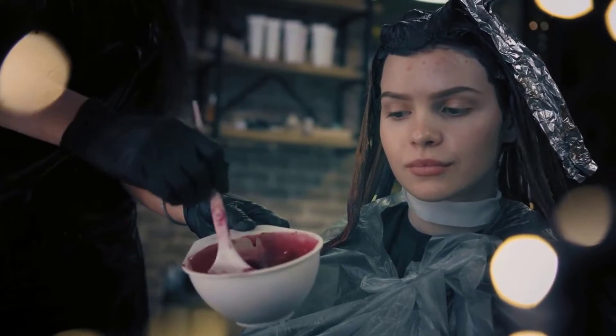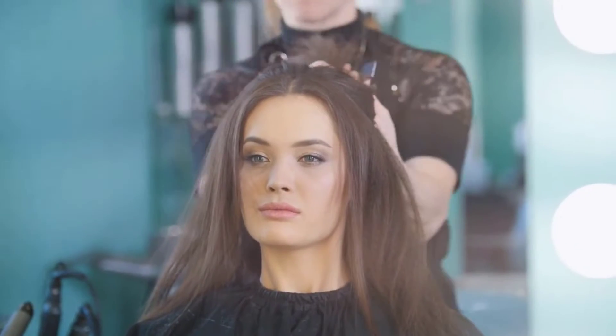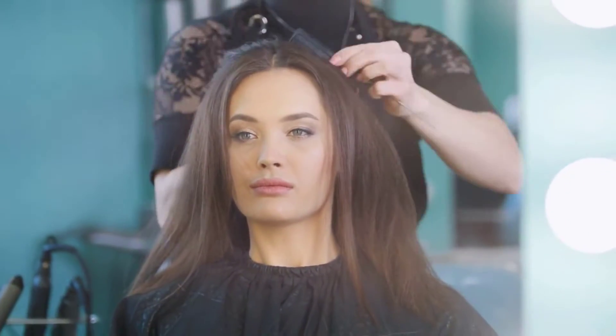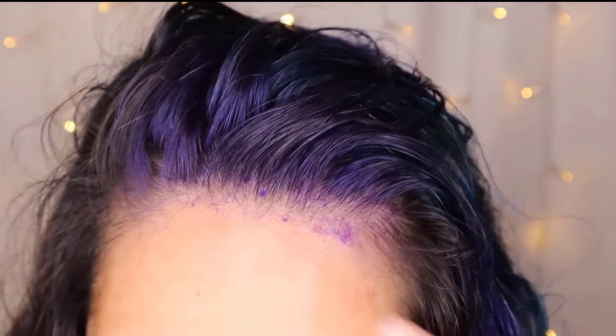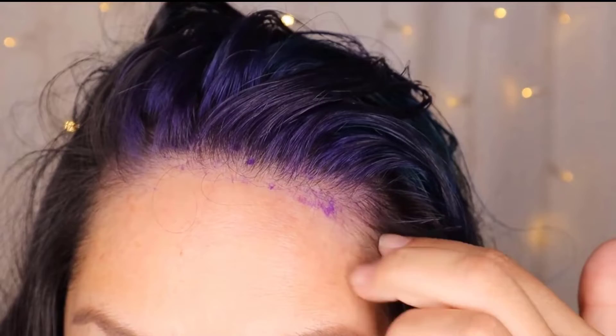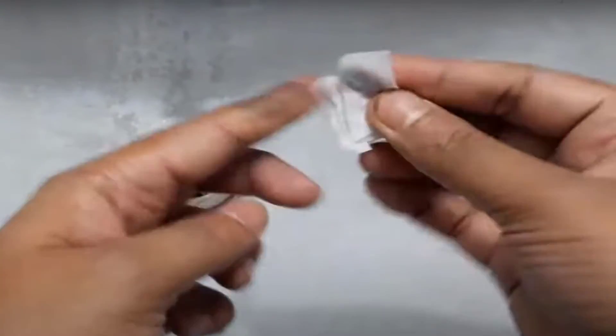Changing your hair color is a fun and relatively easy way to alter your look dramatically, and it's often less risky than getting a new haircut. Sometimes hair color leaves stains on the skin which looks terrible. Here are simple methods to remove hair dye from skin.